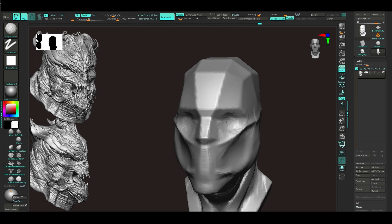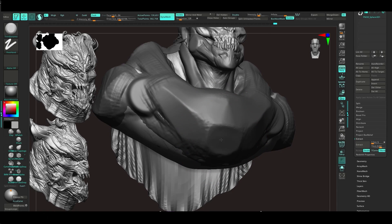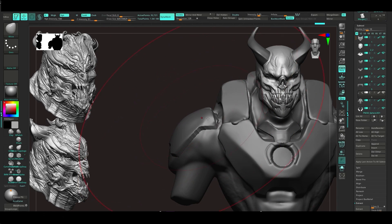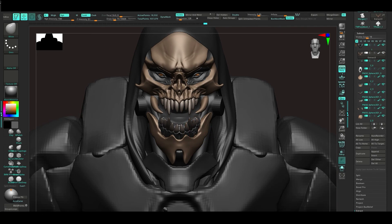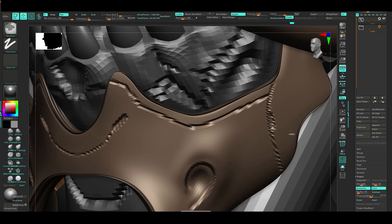We start by blocking the head. You don't need to know advanced anatomy — this is just to build a base and an idea. We sculpt armor with simple and original brushes in ZBrush. Then we explore the idea and design, and after we find the idea, we make a clean topology from it.